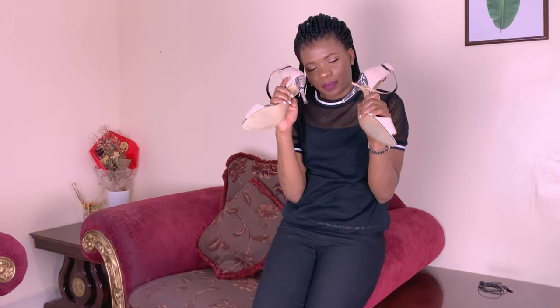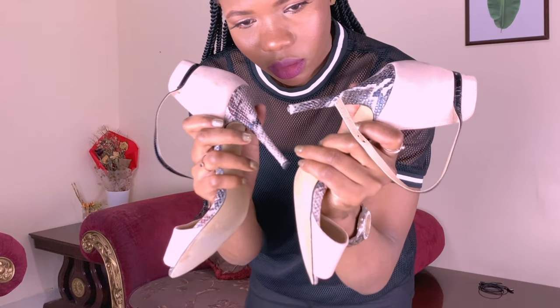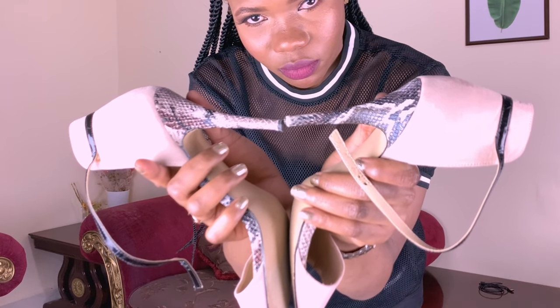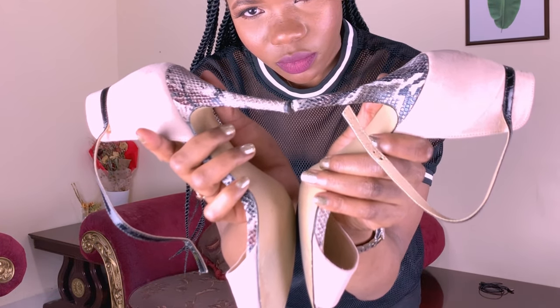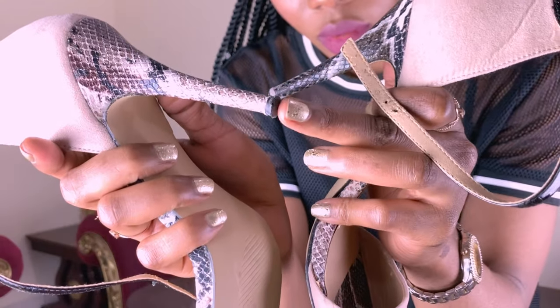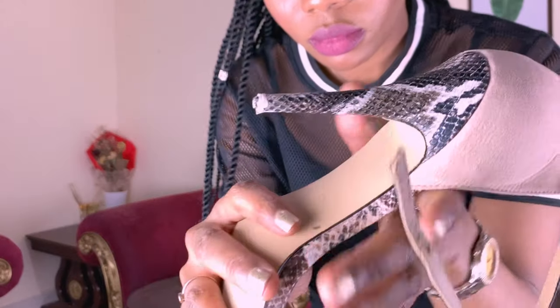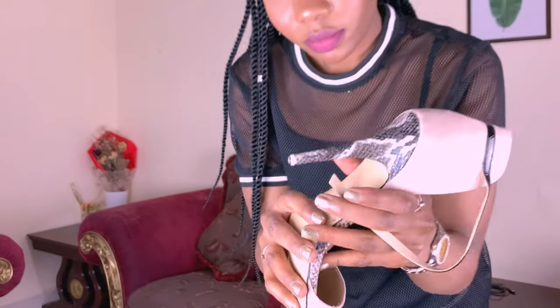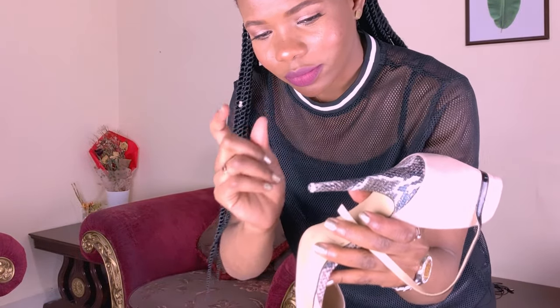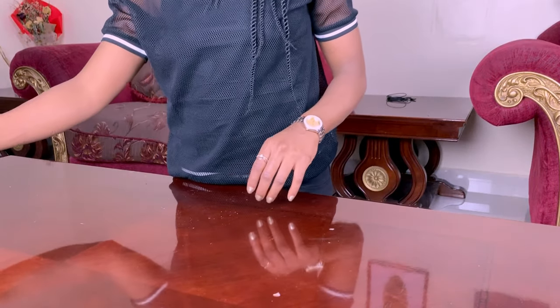Hey guys, welcome back to my channel. Today we are replacing worn-out heel tips, because walking on metal tips or unevenly worn-down rubber tips can be extremely frustrating. With extensive wear, heel tips will naturally deteriorate, so it's always better to replace them before the inner tip begins to protrude.